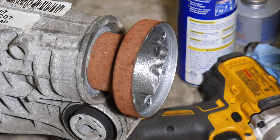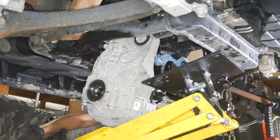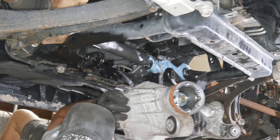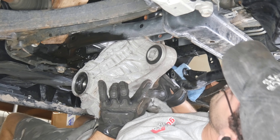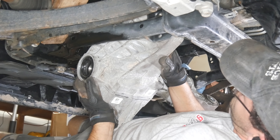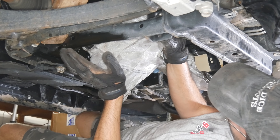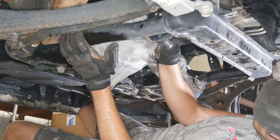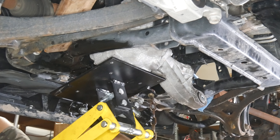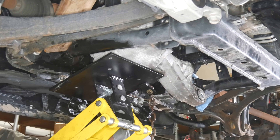Now that it's ready to go back in, we'll manhandle it back up onto the transmission jack, spend 5 minutes trying to get it in from every possible angle, push the jack out of the way, and just bench press it up into the subframe. Because of the mount locations and the angle it has to be at to be installed, this was the easiest way — easiest, but still not terribly easy. Once the rear is about lined up, we'll slide the transmission jack back underneath and use that to hold the differential in place.